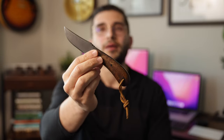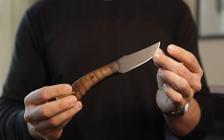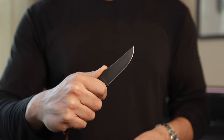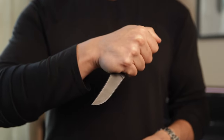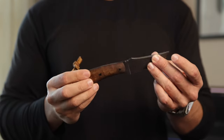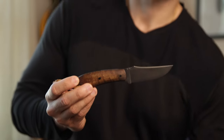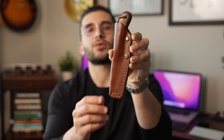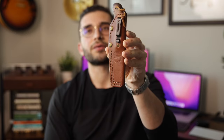My only fixed blade in the collection is the Winkler SD1. This one has the maple handle and to me is just the perfect EDC fixed blade — perfect size, really great ergonomics, and the little bit of jimping gives you more leverage when cutting. This knife has also seen a couple of moves with me and it just performs perfectly. My buddy Will introduced me to the brand and there's a ton of rich history there. I did a full month YouTube video on this one so you guys can check it out. The sheath is an Oak City Leather sheath — it has a pocket clip so you can literally just put it in your pocket.